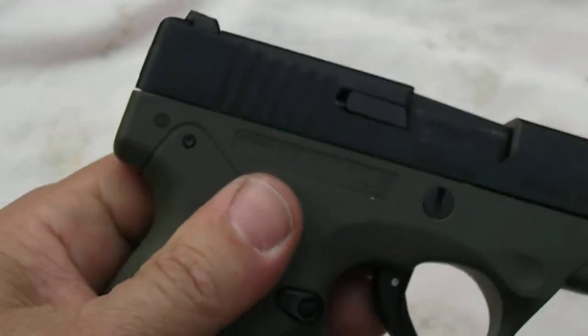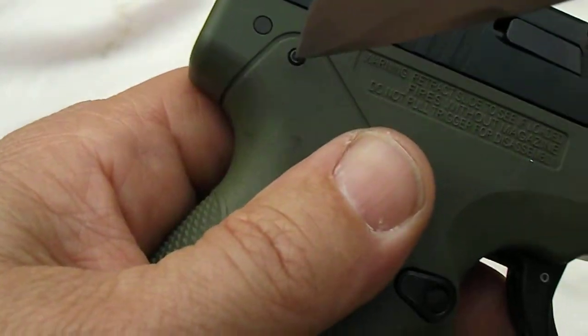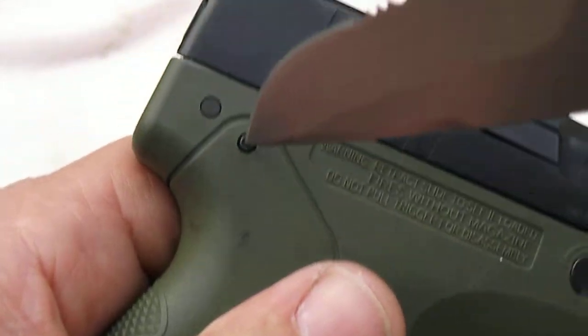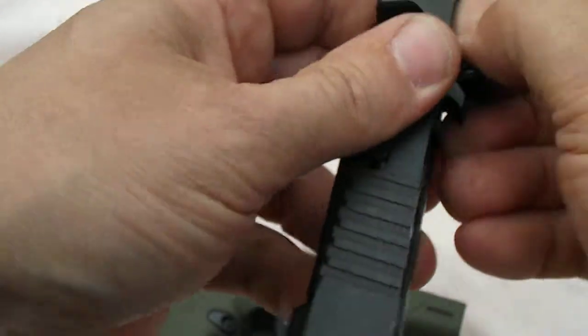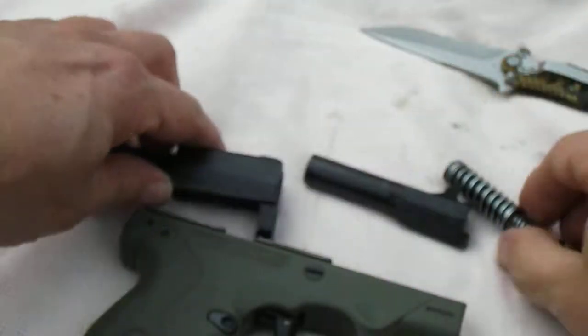So, once again, real quickly — you're going to break this thing down. You've got to decock it. Decock. You heard that. Screw halfway with a penny — it comes right off. Everything is bing, bang, boom.